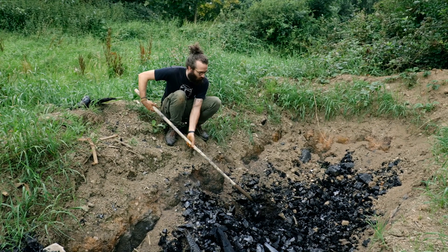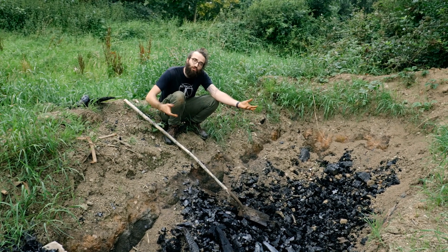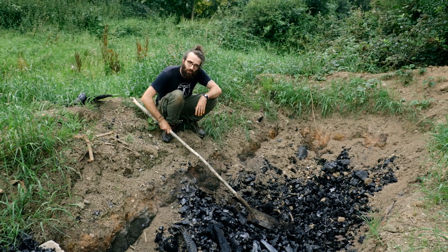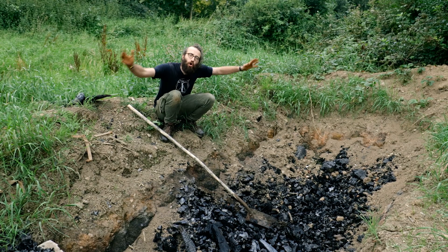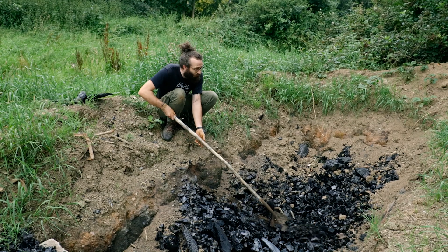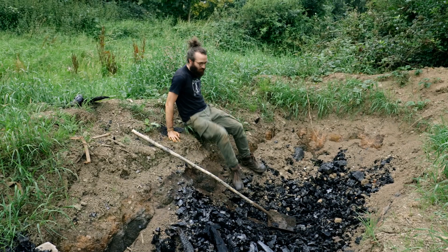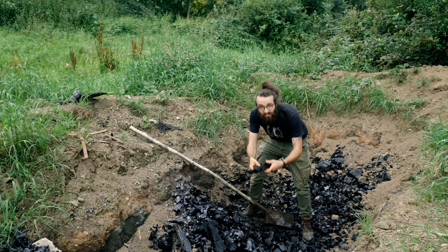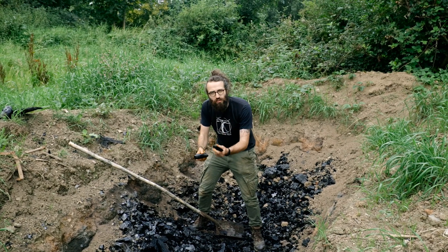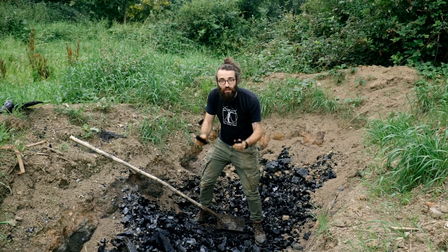All you need to do to make charcoal is dig a big hole in the ground and fill it with timber — trees. You lay the trees down in a pile and start a fire. The important thing to make charcoal is you cover the fire so that not so much oxygen can get in. After several days of the fire slowly burning, what you're left with is not just ashes but actual pieces of charcoal. This is the fuel the guys are using — the power of the furnace. It burns hotter than wood, and that's very important when you want to melt rock and metal.